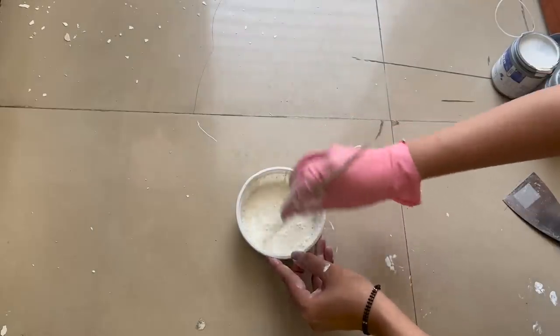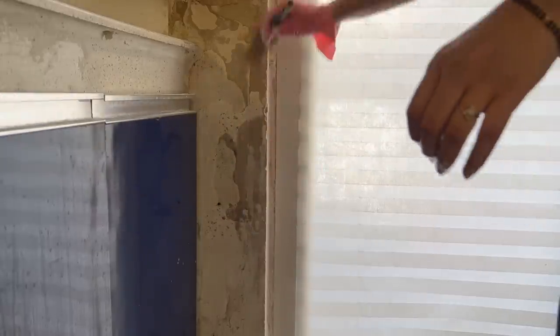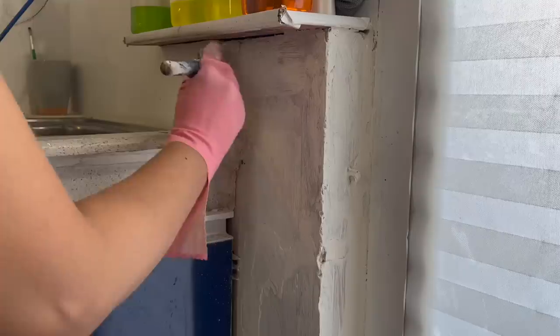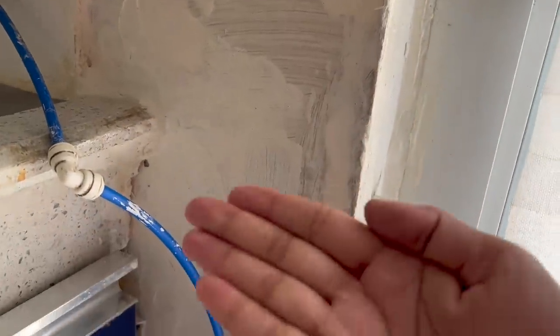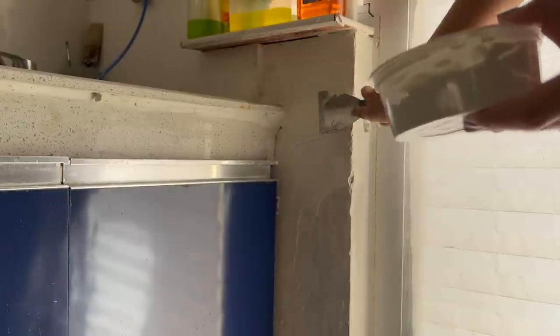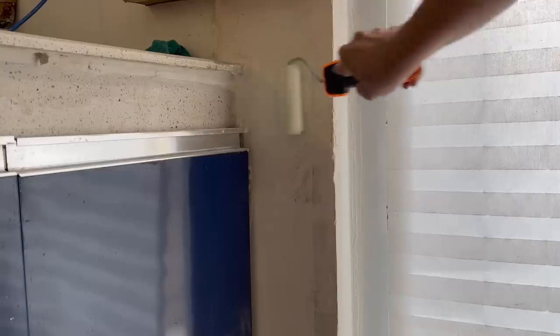Before applying, take a wet brush and apply a layer of water on the wall. Now apply a thick layer of damp guard, let it dry, and then use putty to even out the surfaces. Once it dries, use sandpaper to sand the excess putty. Now paint it and we are done.